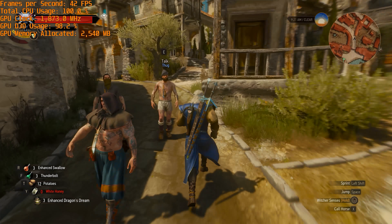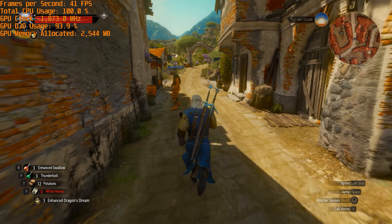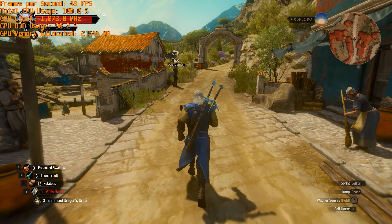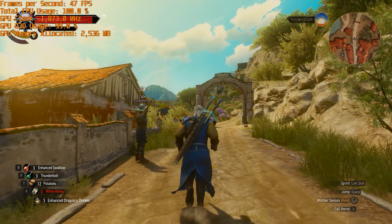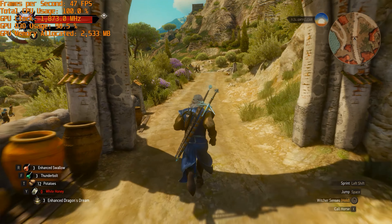In most games, when comparing these crucial 1% low results, the GTX 1070 eGPU is actually a fair bit slower than a GTX 1060 gaming laptop. A lot of this came down to the hard CPU bottleneck and also the bandwidth limitations of Thunderbolt 3.